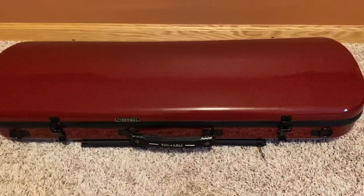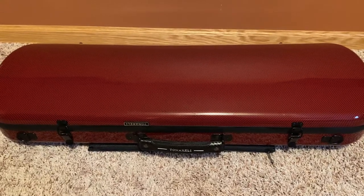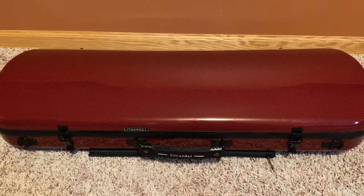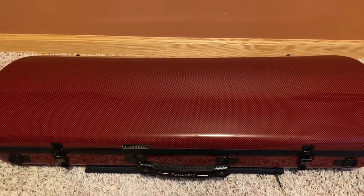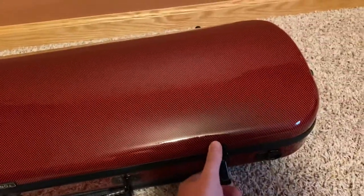Hello everybody, I hope everybody's doing well in this tough time. I was thinking to myself that I would record a 'what's in my viola case' video. I'm a little bit late to the bandwagon, but let's give it a go. We'll just dive right in, and I can show you what's in my music pocket later.